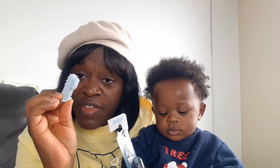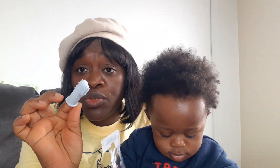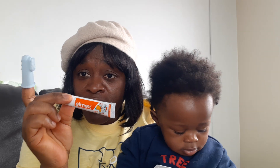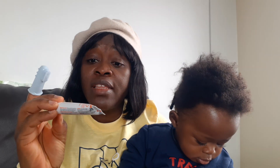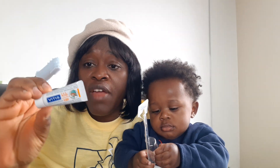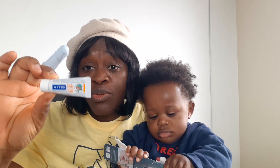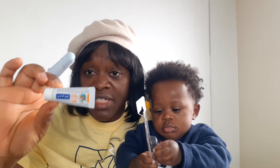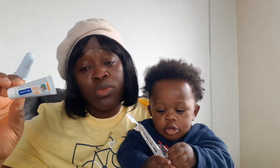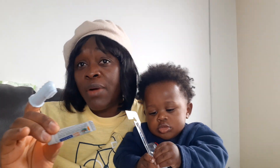I think this finger toothbrush is the best — it's very soft, very convenient, very comfortable to use for a baby. If you want to use toothpaste, you can use this one for babies and kids called Elmex. Or this one is also very good — Vitis. If your dentist wants to prescribe a toothpaste, they will likely prescribe Vitis. It's very good for kids and babies — you get it from 0 to 12 months, and from one year to about three years.